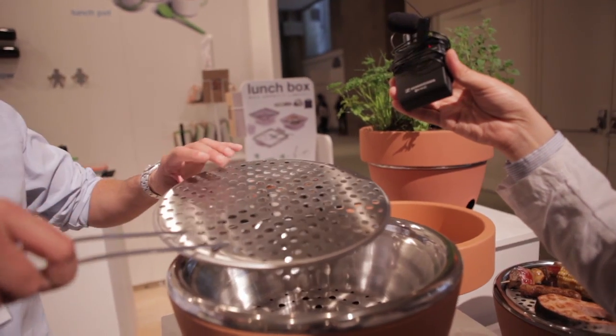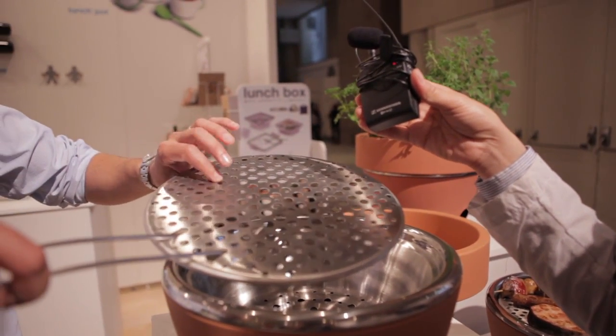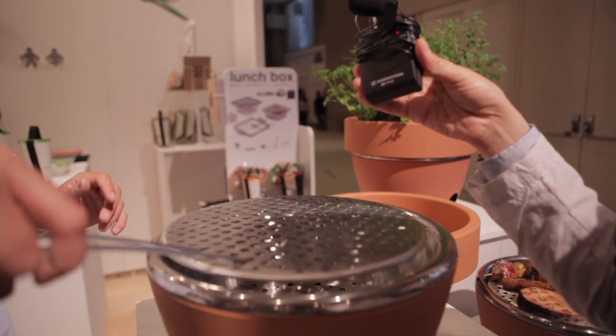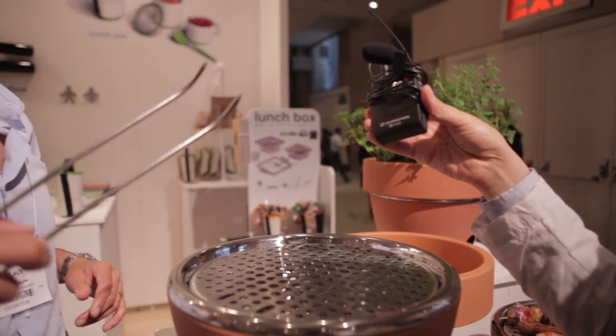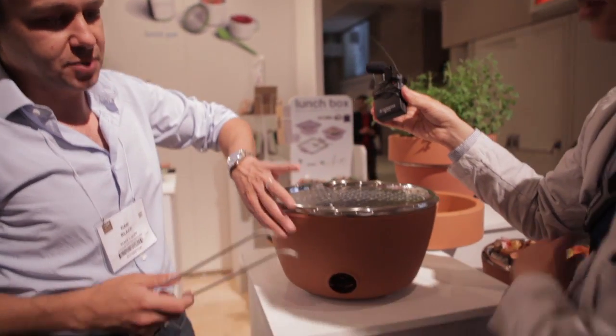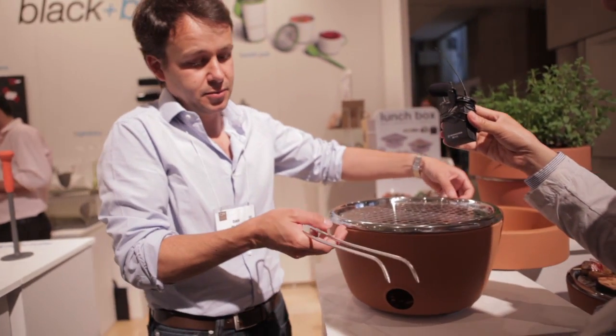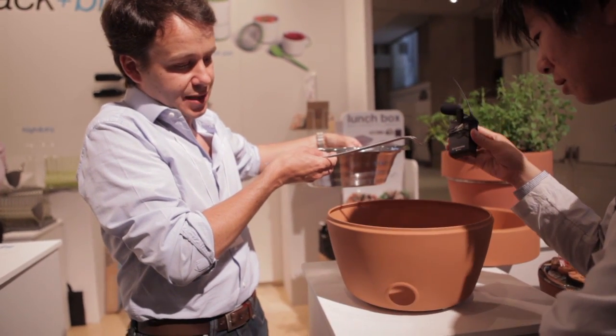You put the top on and this is very high quality stainless steel so it's not going to rust — it's very thick so it won't deform with heat. Put that on and then it's perfect for barbecuing, it works very well. This looks like terracotta but it's actually all pressed steel, so the ash will drop through to the bottom, which makes it very nice for cleaning.